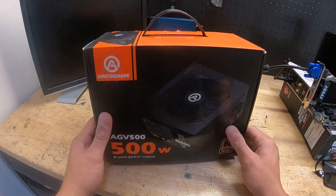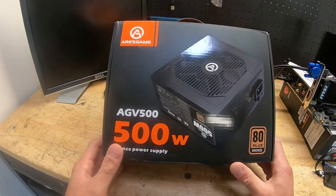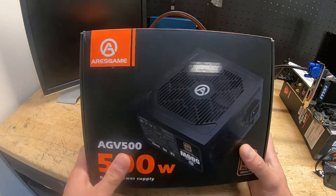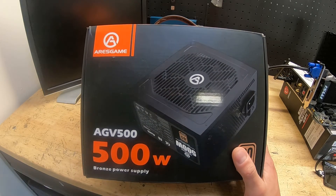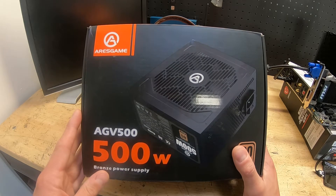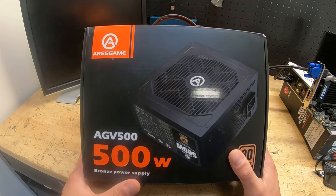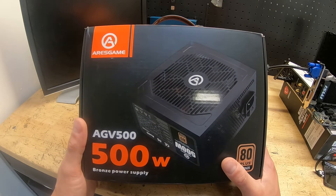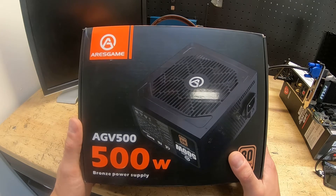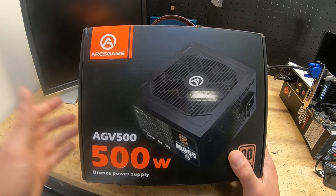Welcome back. Today we're taking a look at the Iris Game AGV 500 watt power supply, 80 Plus Bronze. This is not sponsored, but I figured it would be a cool review. Power supplies have skyrocketed in price, and finding a decent one at a decent price is tough. I prefer Corsair and EVGA as my go-to brands, but lately I've been seeing 500W units for $70-$80 new, and anything over 850W goes upward of $200 plus.